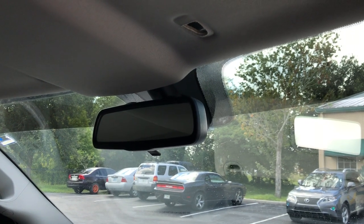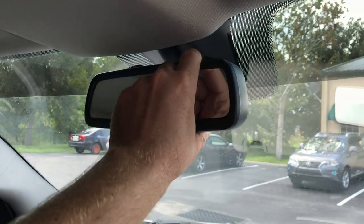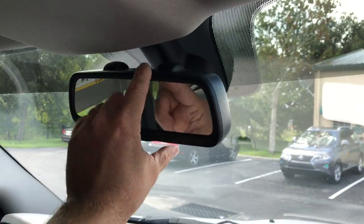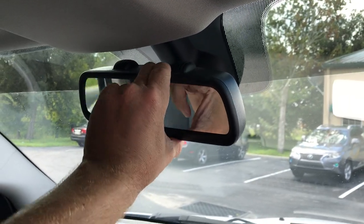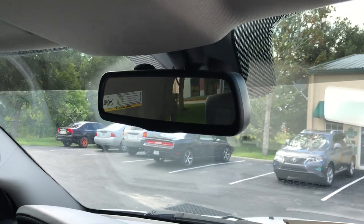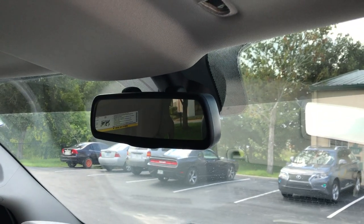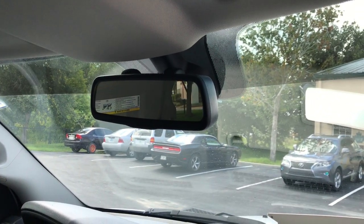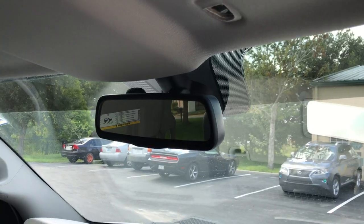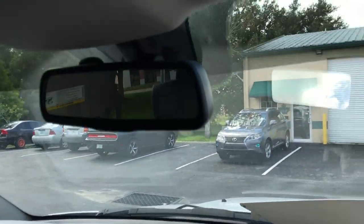Hey guys, my name is Doug with infotainment.com. We're working in the Ram truck right now, showing you guys how to install the Bluetooth or the Uconnect Ram Rear View Mirror Kit. Really easy to install. I just want to show you guys just a brief overview, taking a quick video here today, giving you guys a quick snapshot of what's involved.